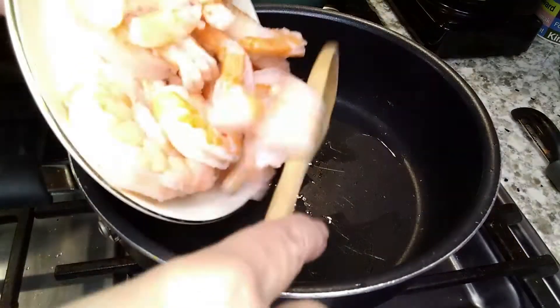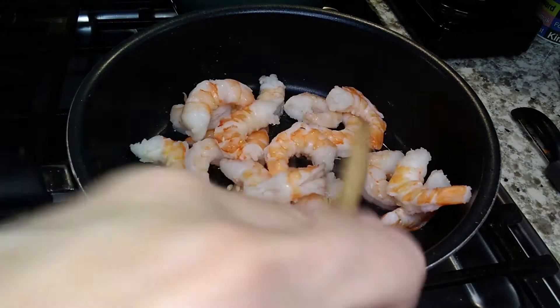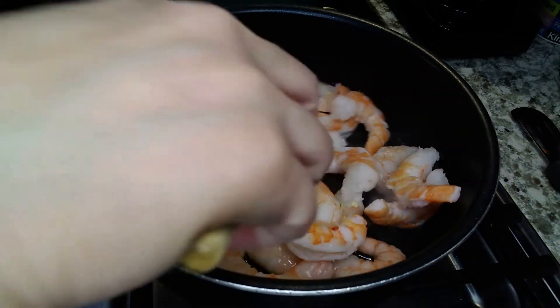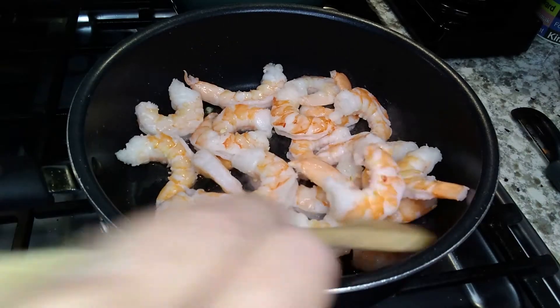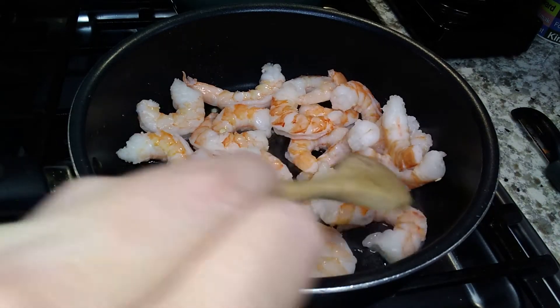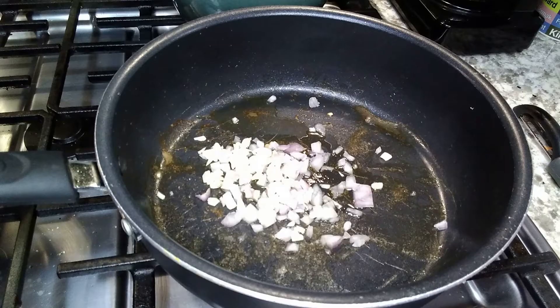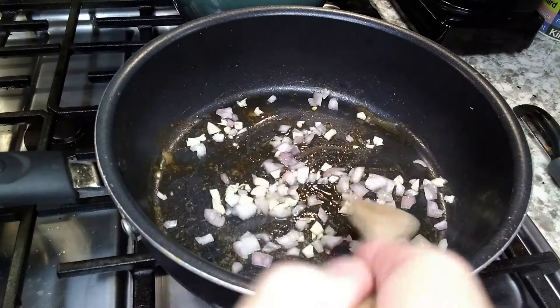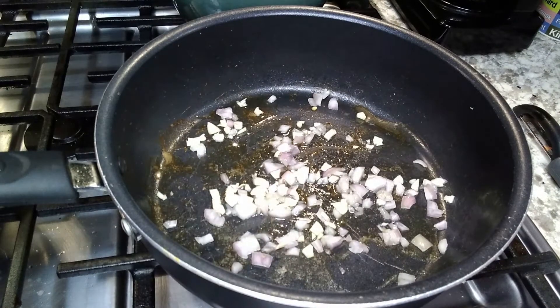I think it's even called Thai Kitchen — I forget, I'll have to look, but I'll link it. So I'm adding shrimp. This is my daughter Faith — this is one of her favorite meals. I'm making this for the kids to bring over tomorrow because they're moving into their new house, so it's always nice to have some food ready-made just to heat up and go.